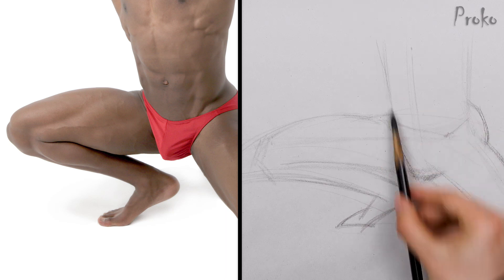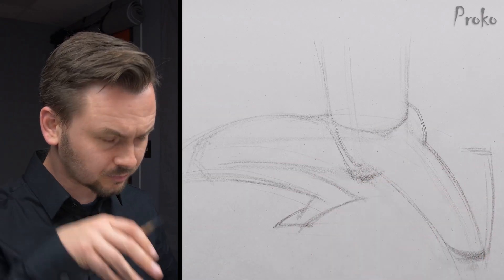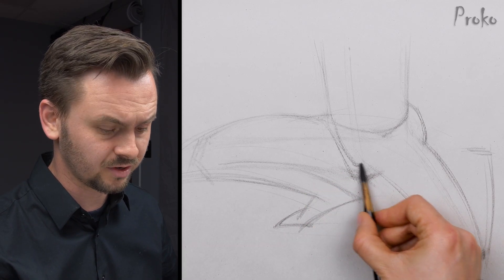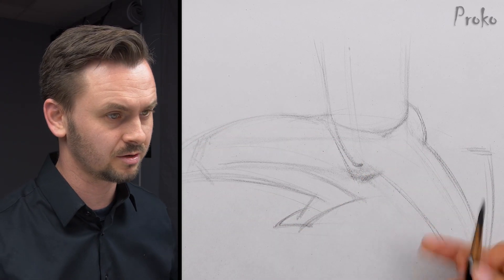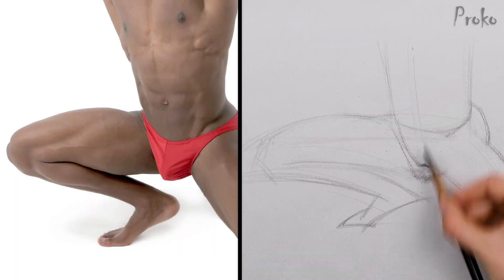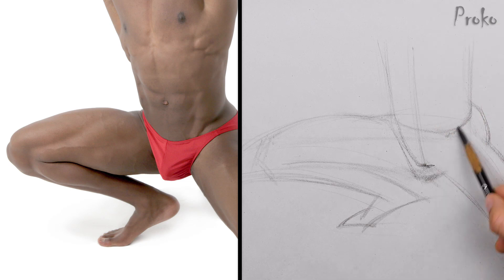He's a lean but very muscular guy. I need to look through the underwear and figure out where the pubic bone is, because everything here is going to be leading to that — the adductors on both sides. We need to figure out where the pubic bone is, where the center line leads to, right in there. Now we know where to attach the muscles.